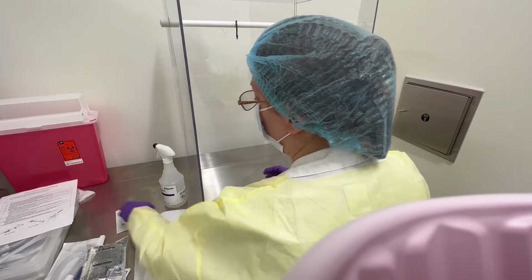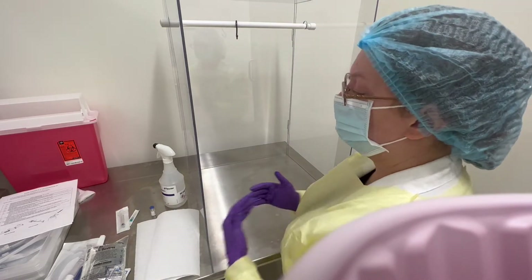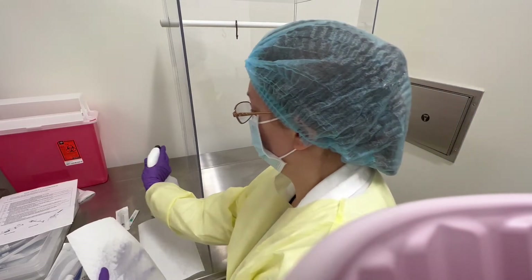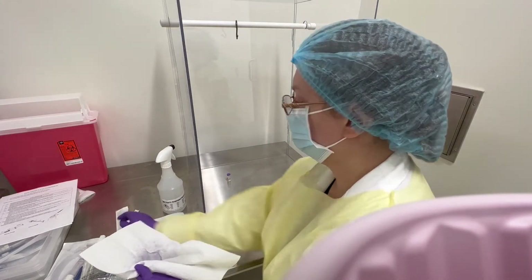We have a clean hood — we've already donned and garbed and have our hood cleaned out. Now we're going to bring everything into the hood one piece at a time, so we have to wipe each piece down with alcohol and bring it into the hood.